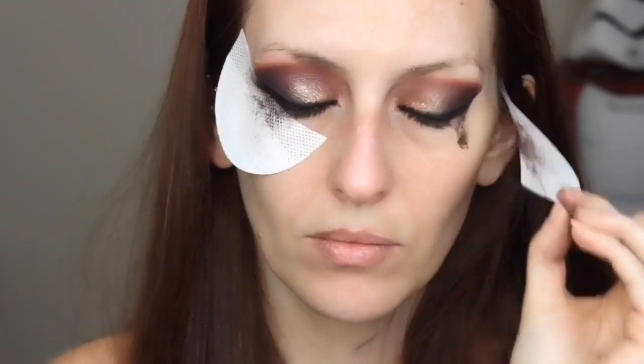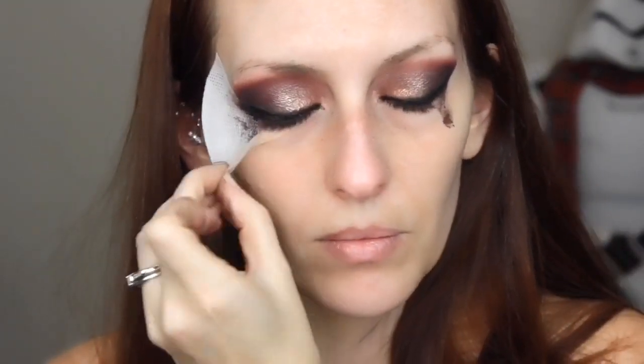There will be more to be done to these wings once I take the shadow shields off — I'm sure. Time to take them off now. I'm just going to take this makeup wipe and clean some stuff up a little bit.